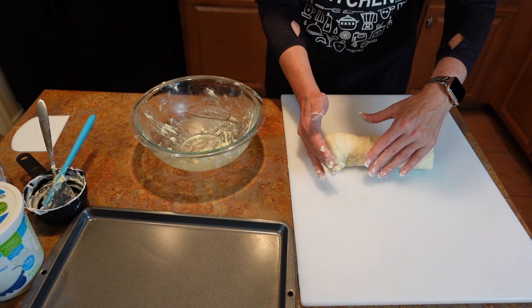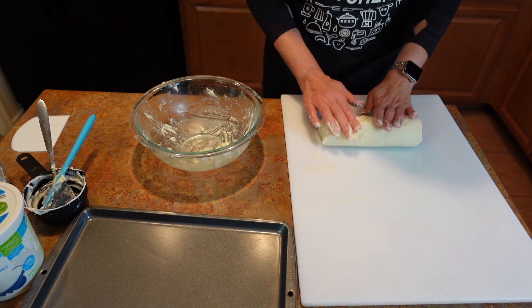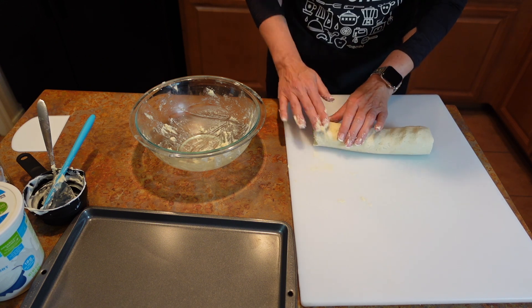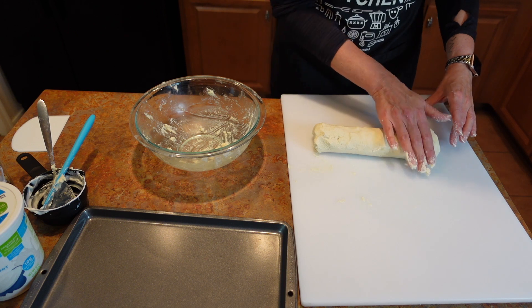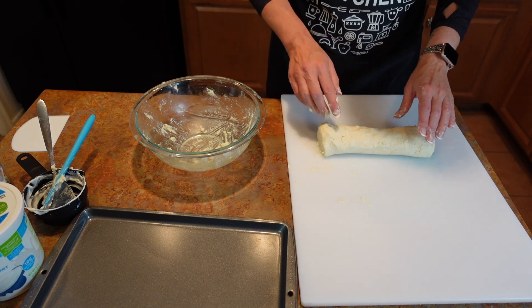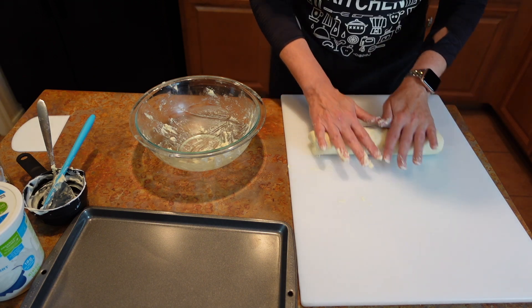I have my oven preheating. It's kind of like bread — you just have to kind of play with it until you get the consistency that you want. And these are fun little mini bagels. That looks pretty good. Let me just make it a little more round. Oh, there's the oven — it's ready.